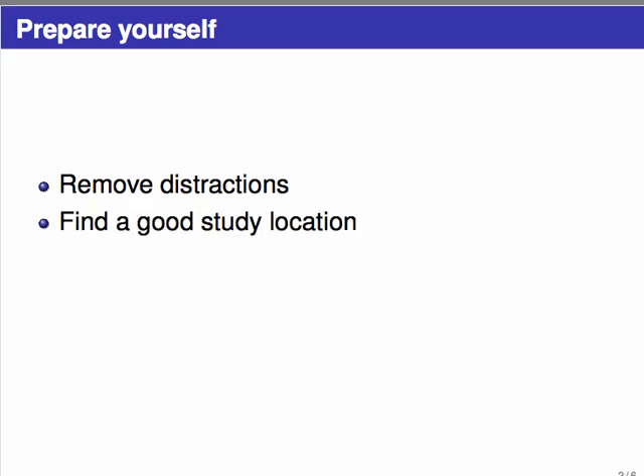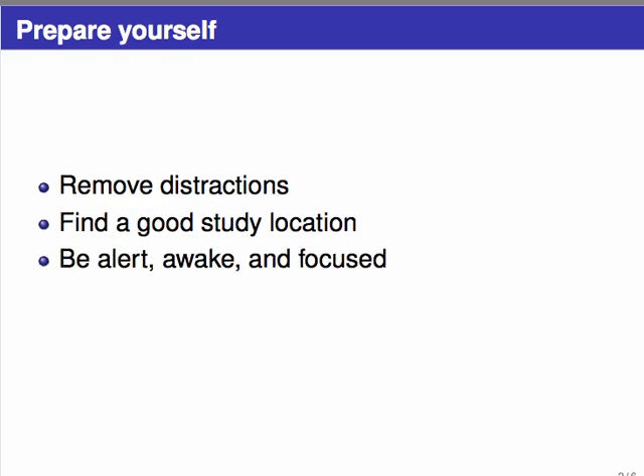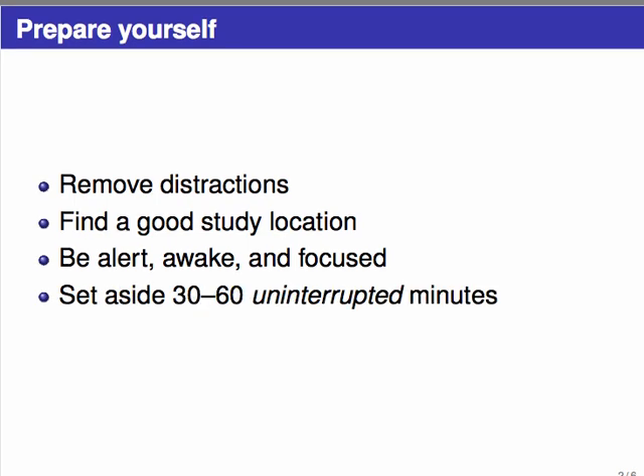One way to help with this is to find a good study location — something with a desk and good light, such as your own desk in your room, a study space like the library, or even an empty classroom. A bad example would be laying on your bed while your roommates are playing games. Wherever you study, choose a good time where you can be alert, awake, and focused. Set aside 30 to 60 uninterrupted minutes for a short reading assignment, since reading a math textbook is a much more involved process than reading any other sort of book.